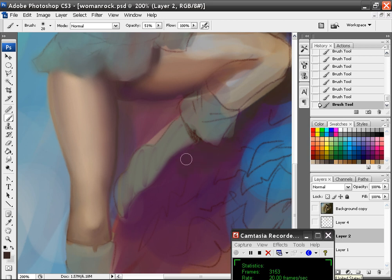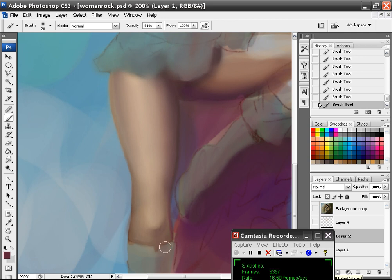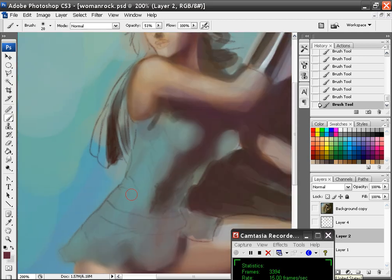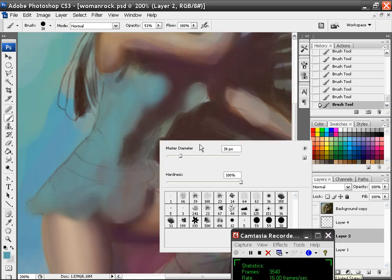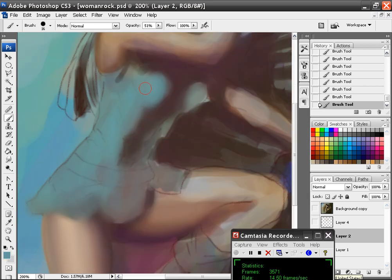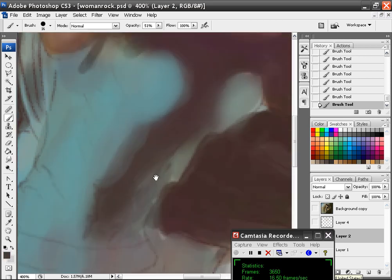I'll kind of add some of this color in there as well. I'm just slowly working in colors right now, not so much working on form but working with colors mostly. I'll add a little bit of this to kind of dull some of that down.